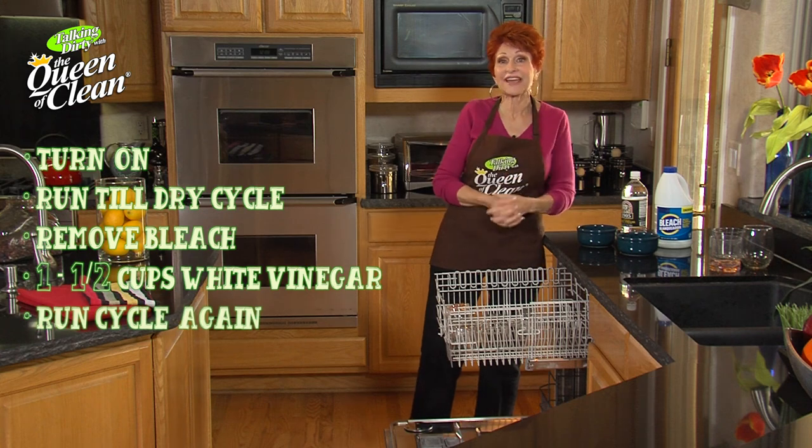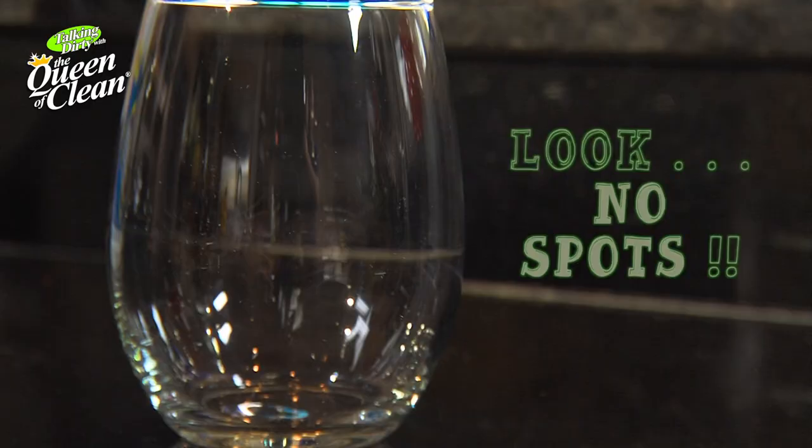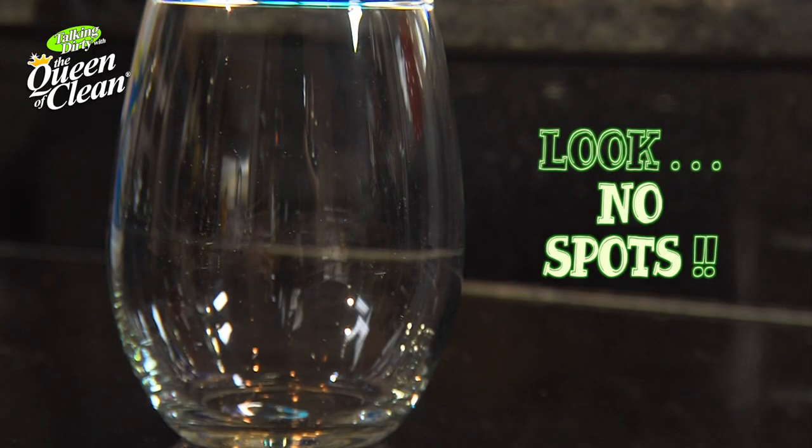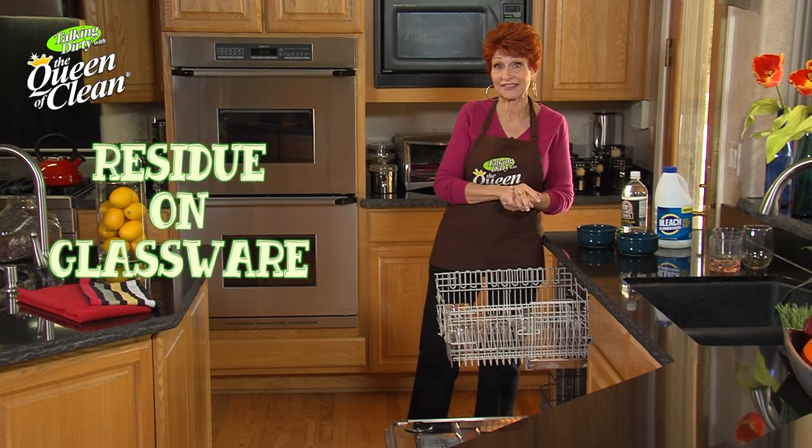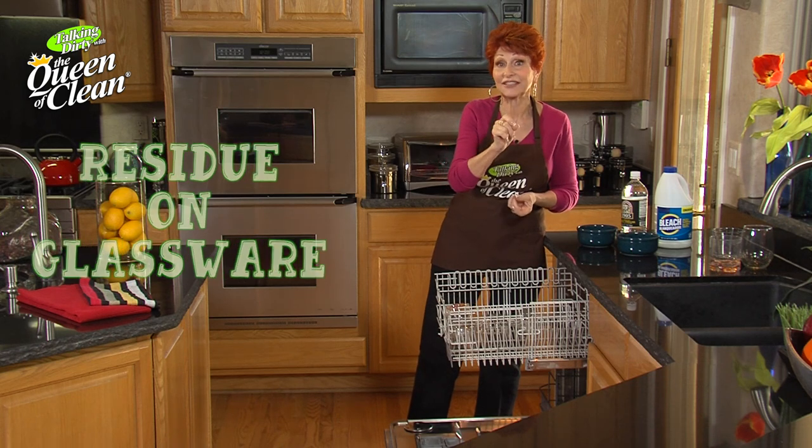Run it all the way through the cycle again, and when you take them out they should be spotlessly clean. The only thing that could happen is if you have etching on your glasses — they will not clean up.